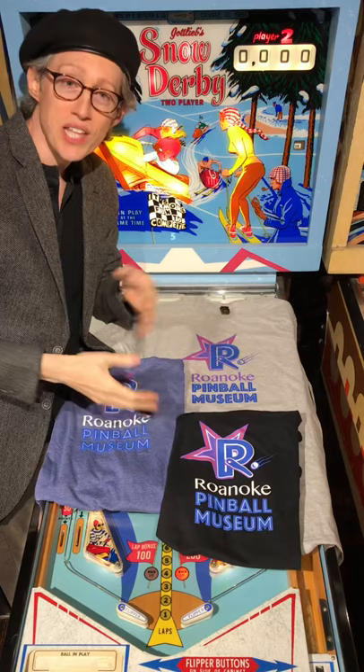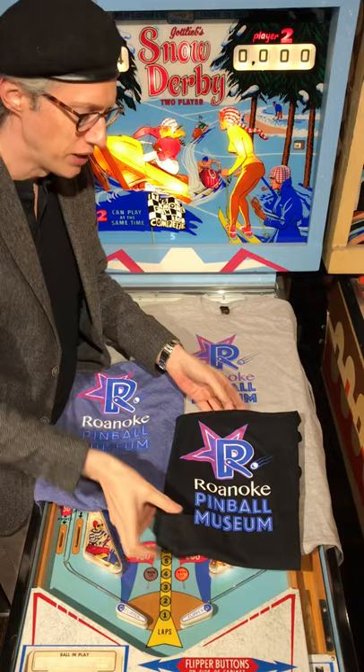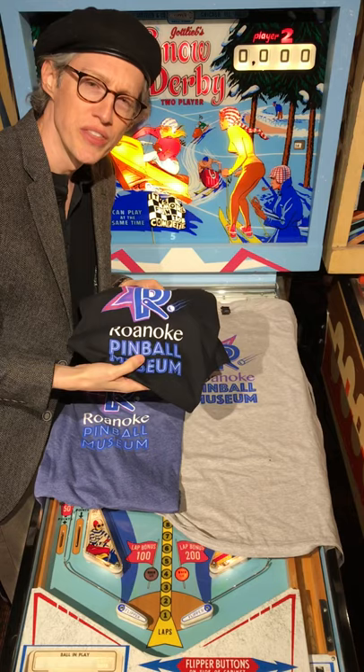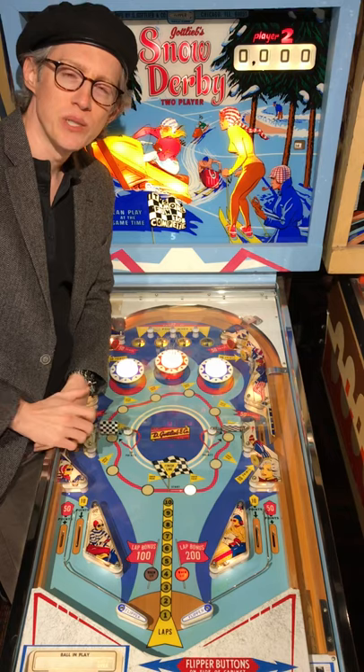Just in case you'd like a souvenir and like what we're doing here at the museum, send me a private message and I can send you one of these shirts — $25 a piece including shipping, that's the pandemic special. We'll be happy to send you one if you'd like to show your pinball support while maintaining your distance from everybody.